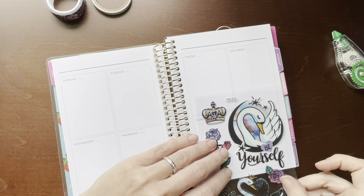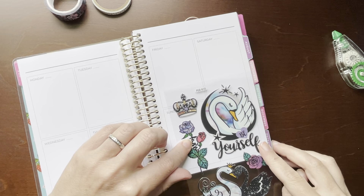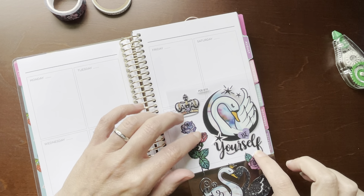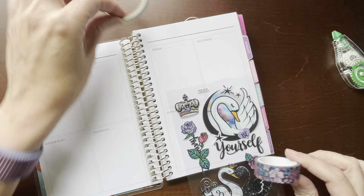I was thinking if I put the swan — the biggest swan — down here in the corner, I could put some washi underneath. But do I want the floral or the other one?